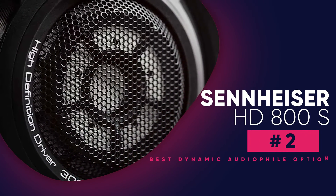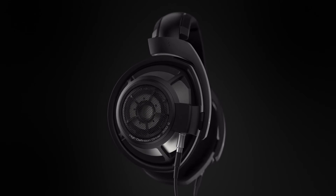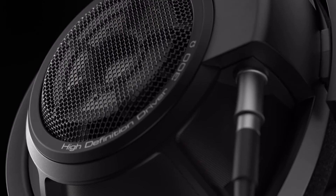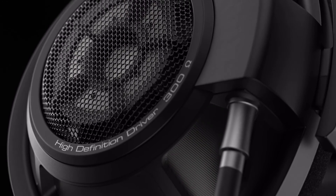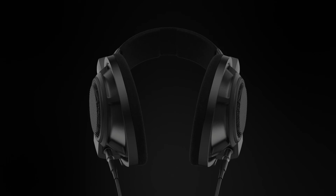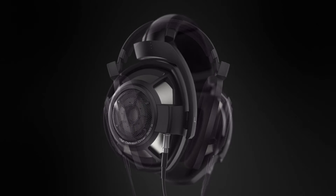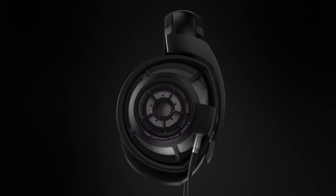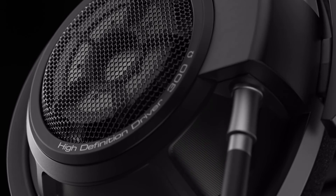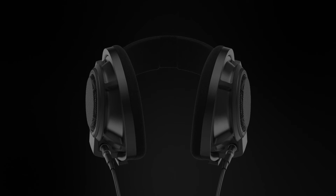The Sennheiser HD800S is the best audiophile headphones with a dynamic transducer. Thanks to their dynamic transducer design, they leak a bit less sound than planar magnetic headphones and are less prone to stereo imaging issues between units. These open-back over-ears are made from metal and high-grade plastic, which makes them feel very well-built and durable. They have an outstanding passive soundstage that's large and spacious, which can help immerse you in your audio. Although they lack a bit of low bass, they have an accurate and neutral sound profile that's suitable for a variety of audio content.